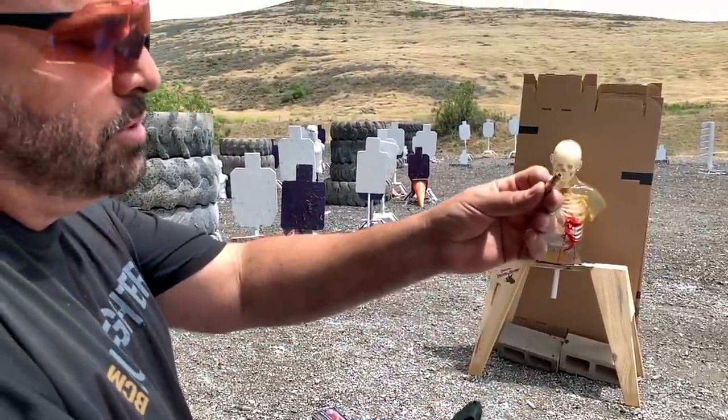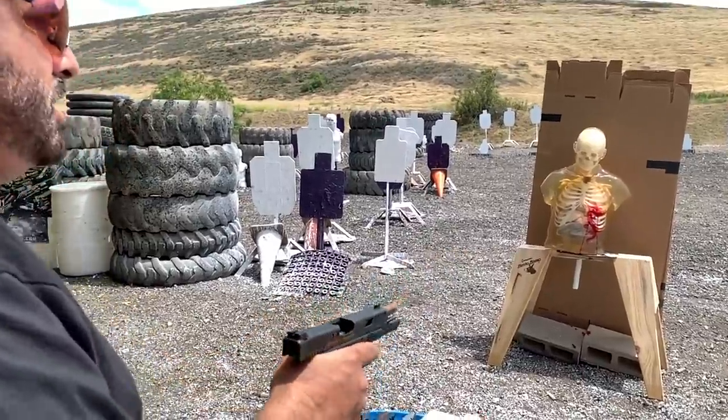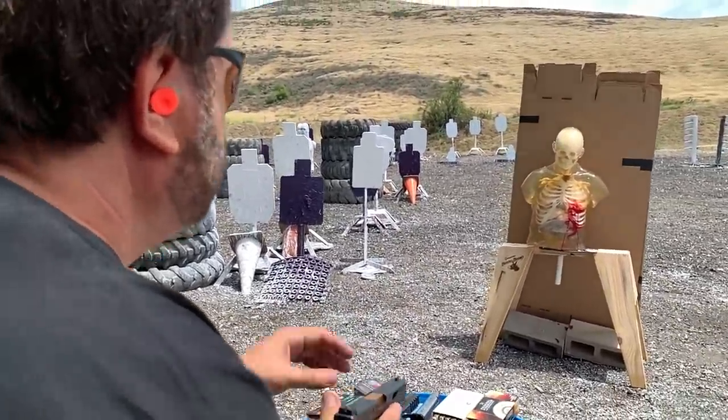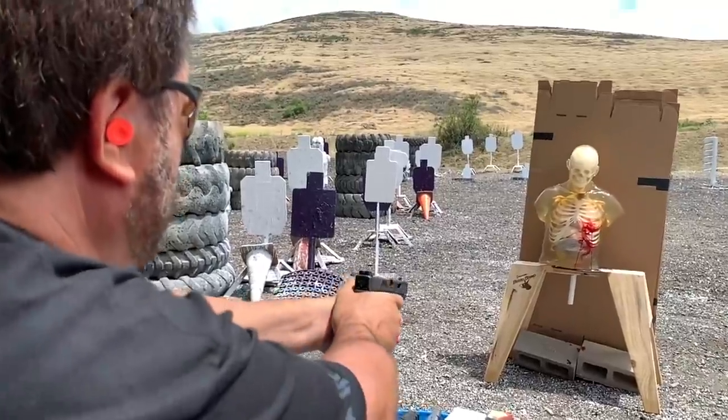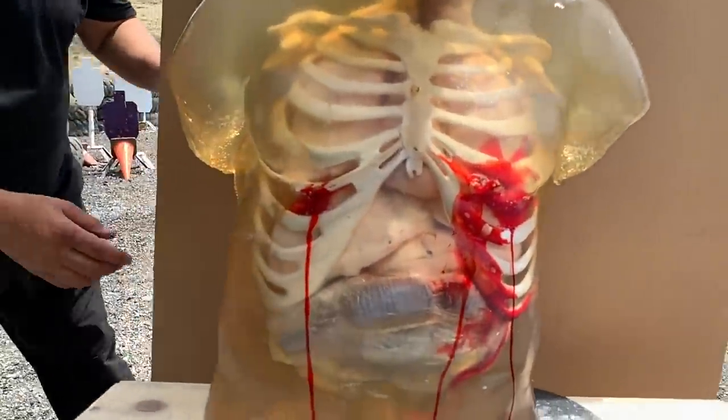Now we're going to do a 135 grain Hydra Shock. This one was going about a thousand feet per second. Did a little spot — I got to save some room for the big dog rounds. Went all the way through again.